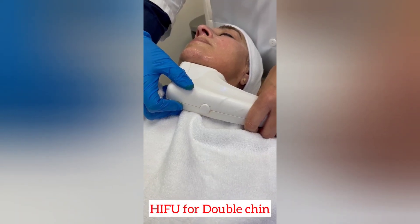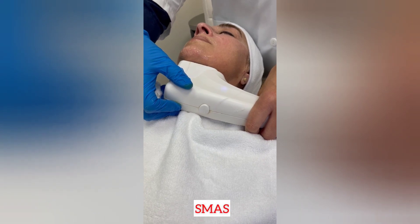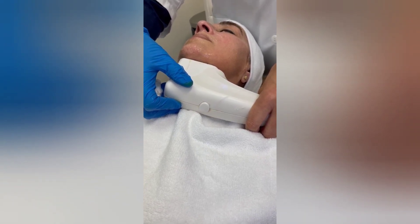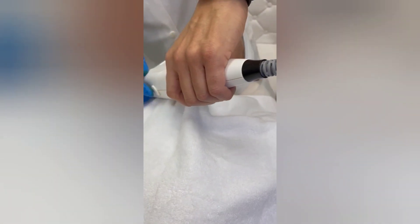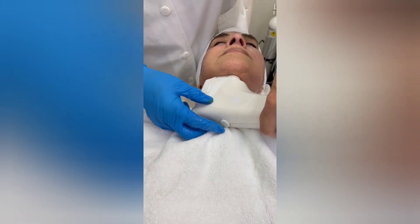The tissue underneath the skin, which is called SMAS — S-M-A-S. This is a tissue that contains some fat, subcutaneous fat, that we're going to aim to that area.